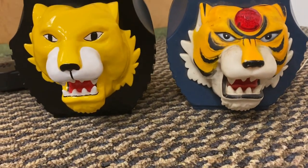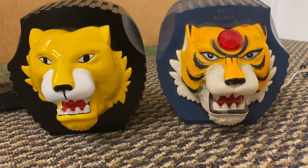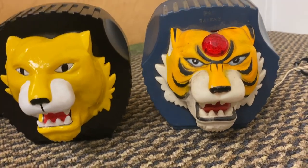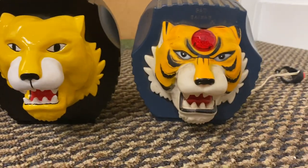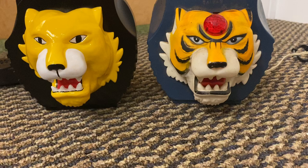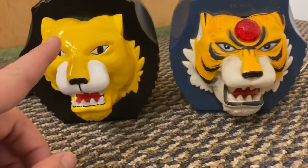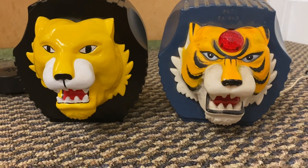Fans of Pee-wee's Big Adventure know exactly what they're looking at. These are the two tiger sirens from Pee-wee's bicycle in Pee-wee's Big Adventure. The one on the right was the version used for the poster artwork, and this one on the left was what you would see in the actual movie.